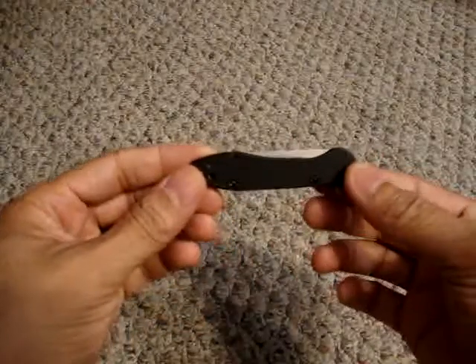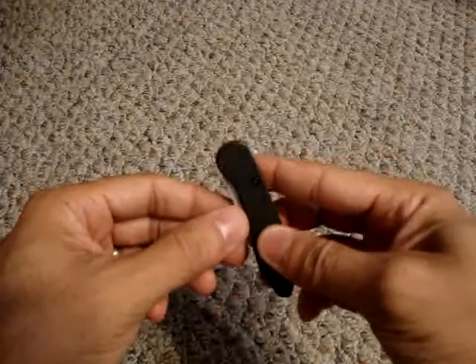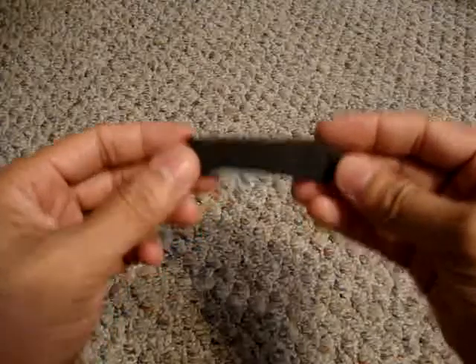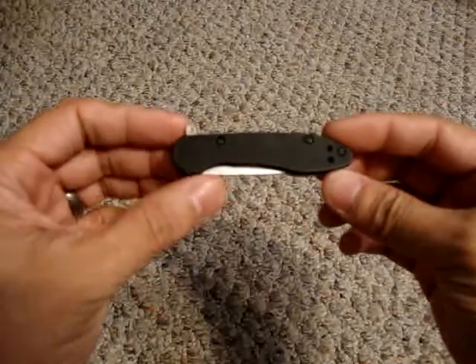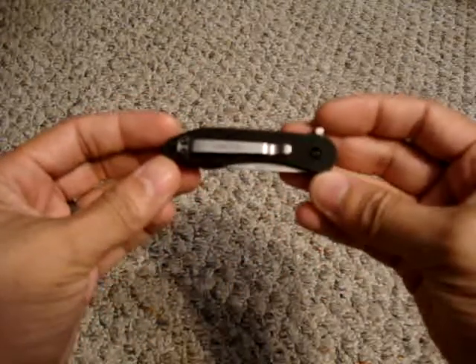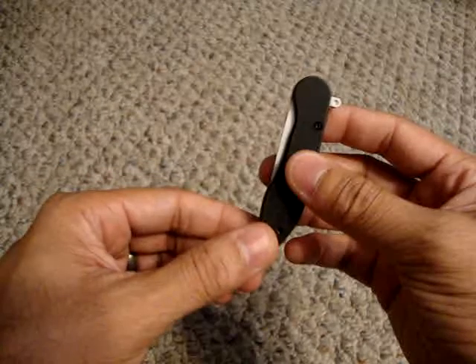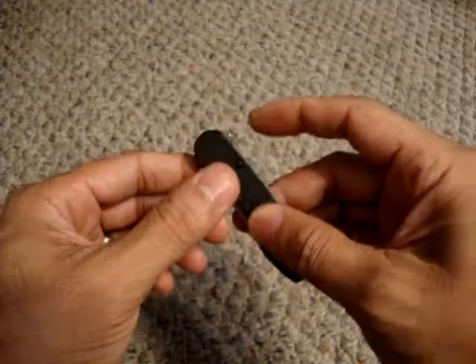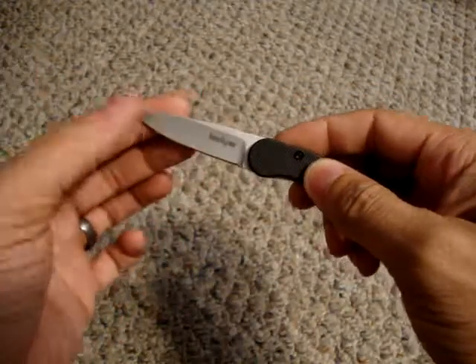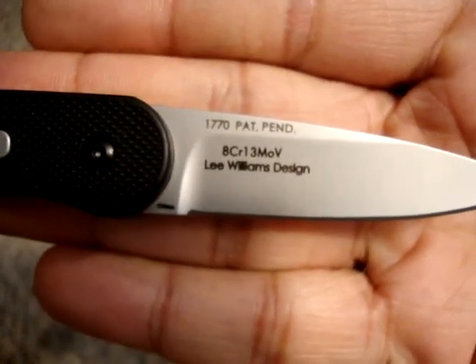The first one is the Kershaw OD2 that I received from Gwyn 1975, one of my subscribers here on YouTube. Thanks again for that — this is a great little knife. It's something that could definitely fit into a pocket or clipped onto your pocket as a backup knife. It's got this little latch which you use to open up the knife — pops right open. The blade is 8CR13MOV. It's a Lee Williams design.